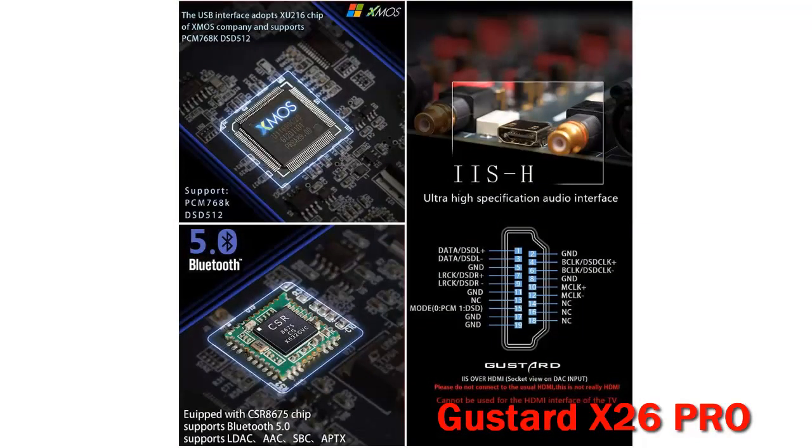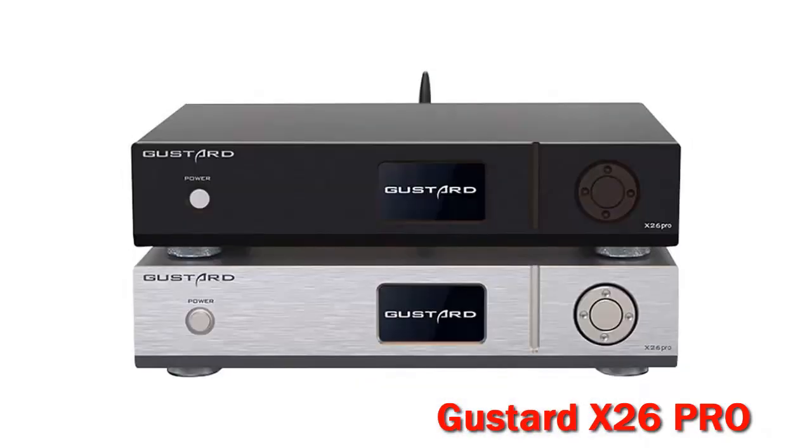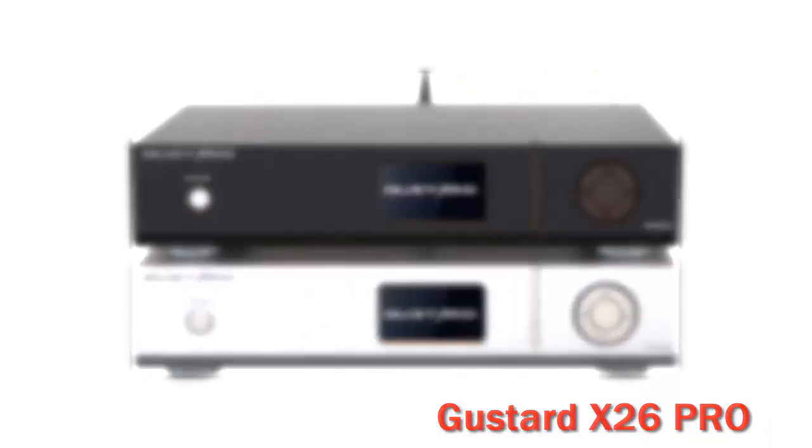It's a rock-solid device, built like a tank — heavy, with no-compromised component selection and a Class A working principle. Op-amps were ditched for good resolution and transparency in their truest form. It offers the widest soundstage I've experienced in a Delta Sigma DAC, with immaculate transient response and great soundstaging capabilities, rivaling even R2R units — truly holographic.